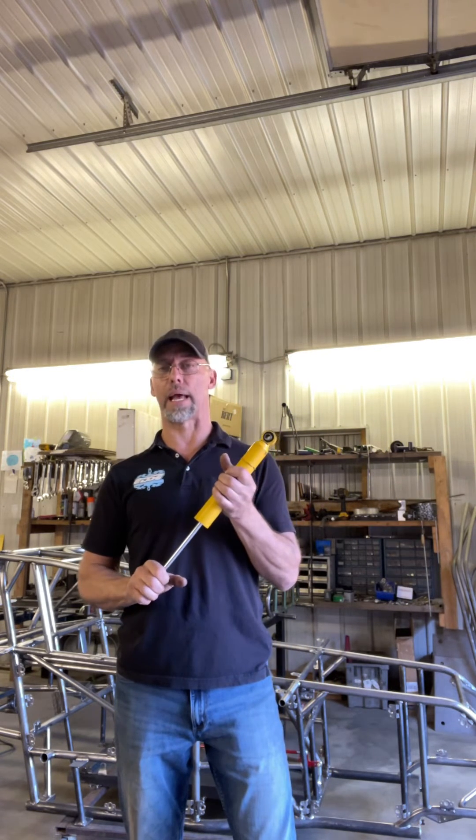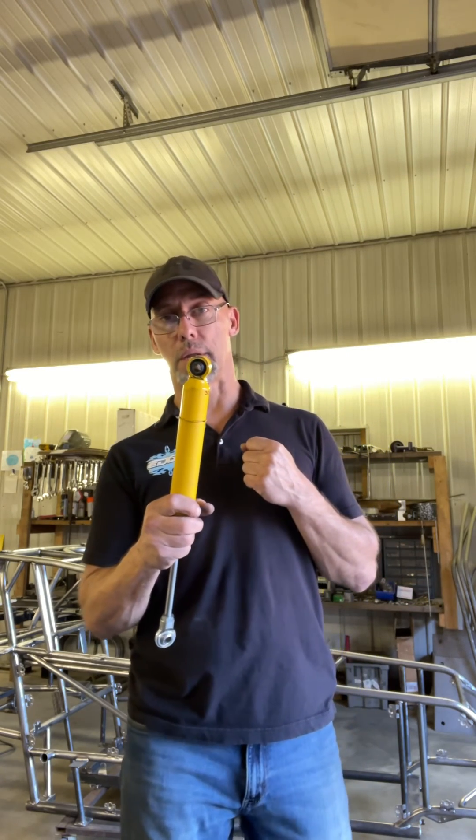In an upcoming video I'll explain more about the shock's tuning and how changing a shock with different ratios will affect your car for better handling. So stay tuned. Now go get some dirt in your teeth.